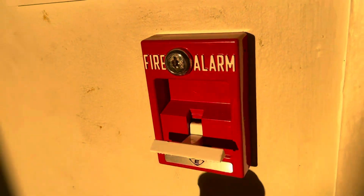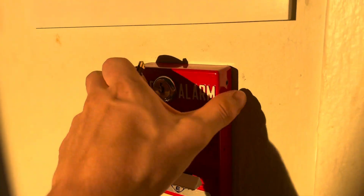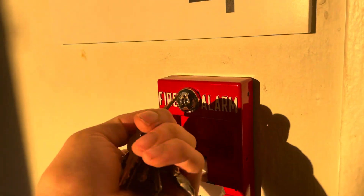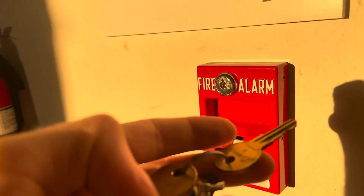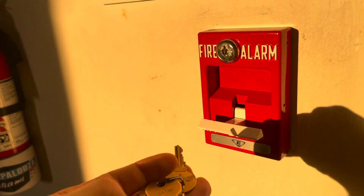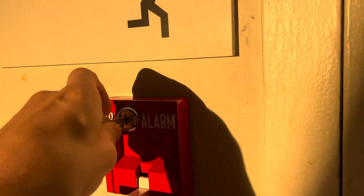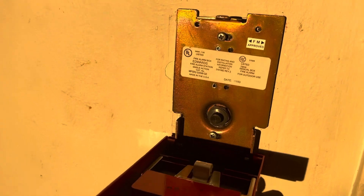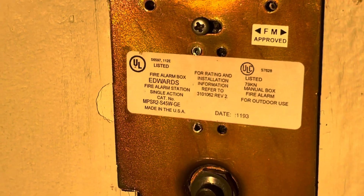Once it's pulled, it stays in its locked position. It's designed this way — you cannot push it up, and the only way to reset it is to open up the pull station having access to the key. There's a bunch of different keys too. Effer is the brand that makes this particular one. You can see all that cool stuff on the inside.